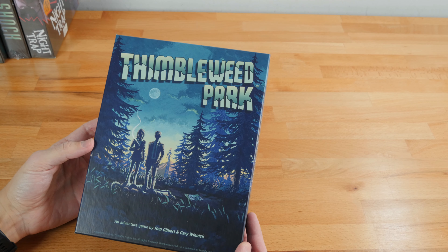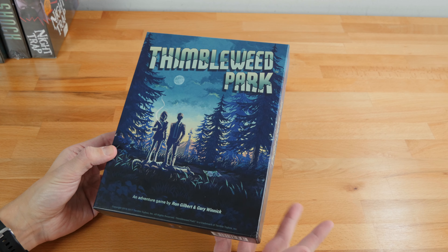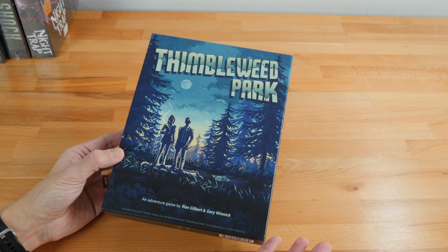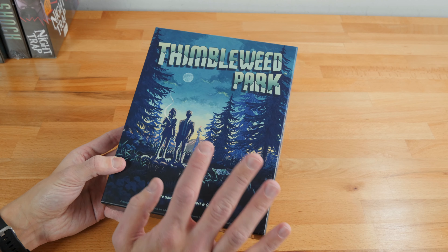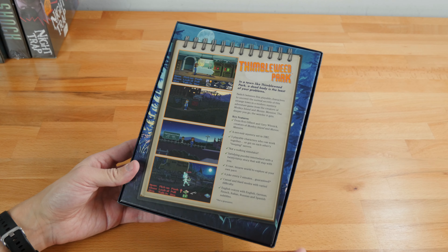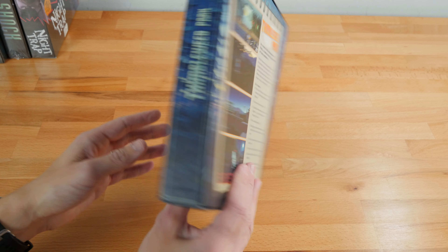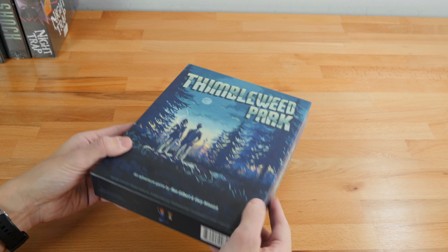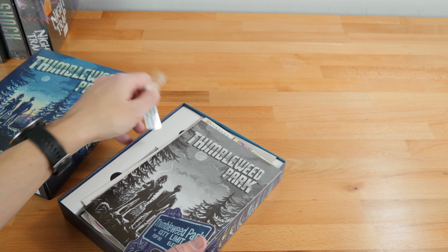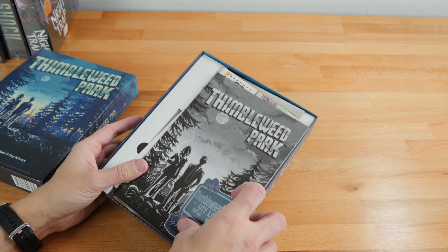The first game we have is Thimbleweed Park. I've actually opened this one a while back, so sorry you don't get to see the shiny shrink wrap. Thimbleweed Park is a point-and-click adventure game made by Ron Gilbert of Monkey Island fame, and I have yet to play it, sad to say. They made the box basically the same size as the original Monkey Island and LucasArts adventure game boxes. The box is a double-folded style — real nice and sturdy. Inside, a lot of these come with feelies.